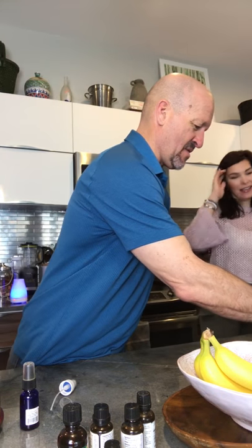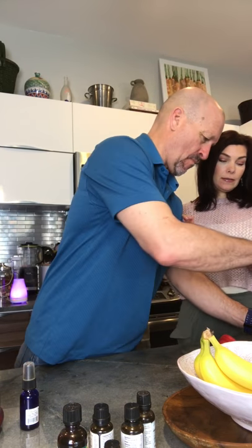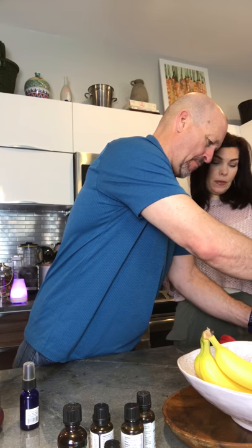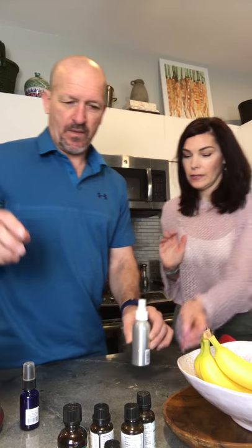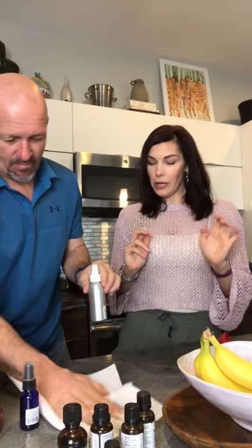You've got it all over yourself, which is great! That smells really good.